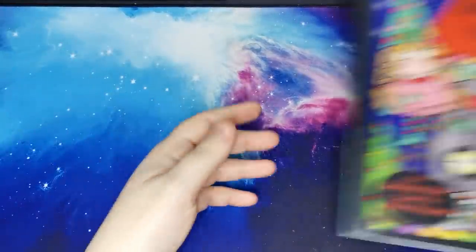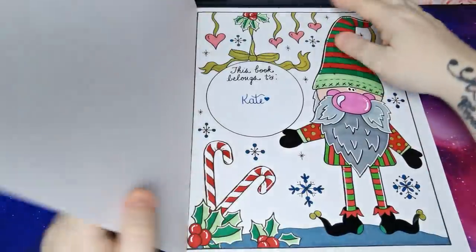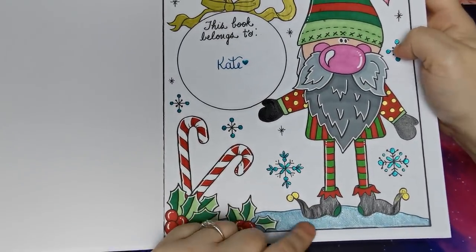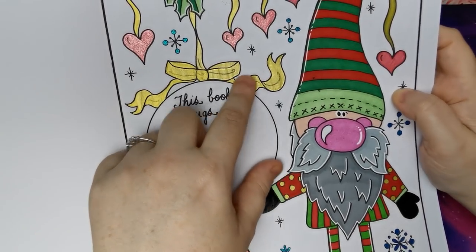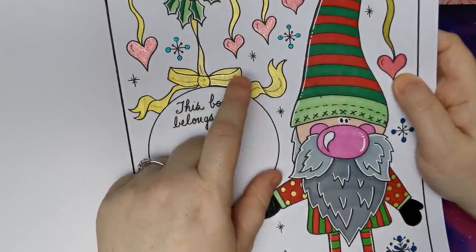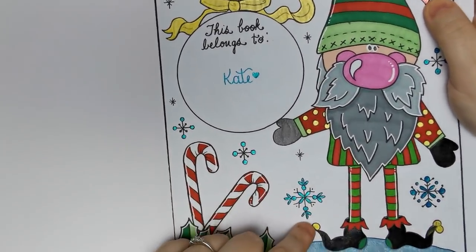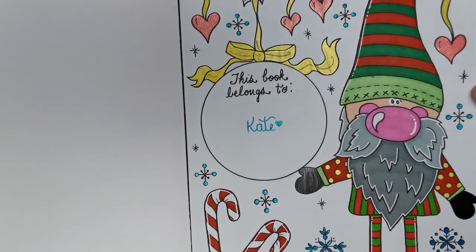Then I worked in another Deborah Muller book - Gnome for the Holidays. So cute! I completed the nameplate page. Again, this was alcohol markers, Black Jelly Roll Glaze, Bic Intensity Metallic, Uniball Metallic Gold, Uniball Signo, Jelly Roll Stardust and some Penta Hybrid Dual Metallic for the snowflakes. And where I wrote my name. He's adorable, so so cute.